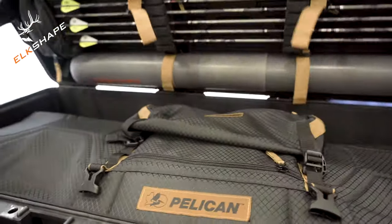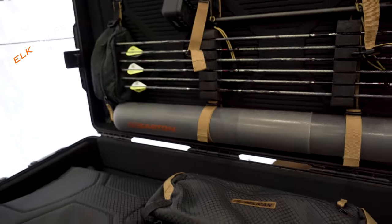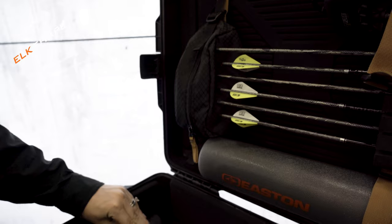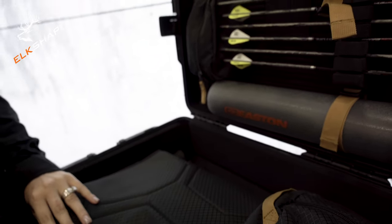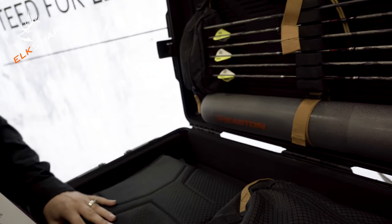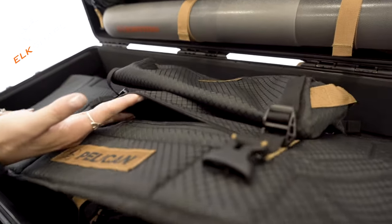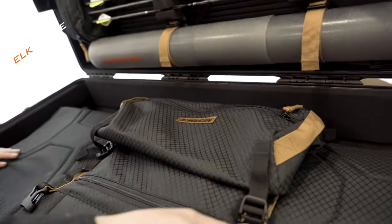When you get to the inside of the case, it comes in the base here integrated with this padded divider, so this will help keep your bow protected. It also has a little pouch on top for extra storage for accessories.